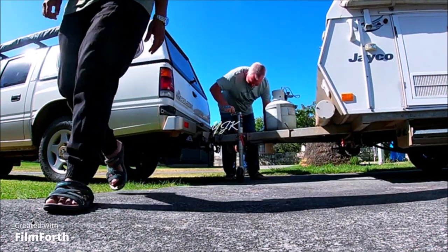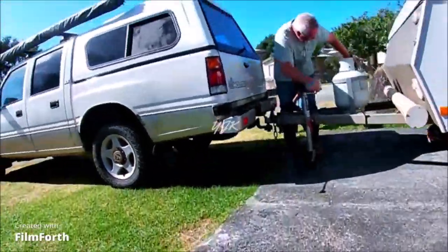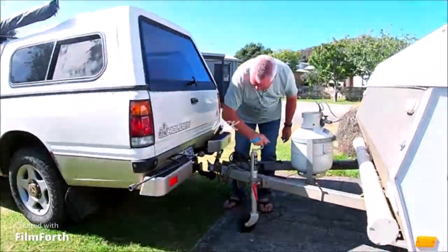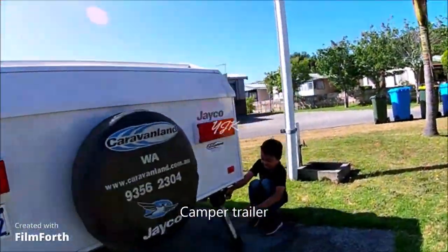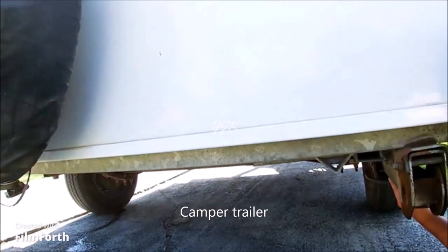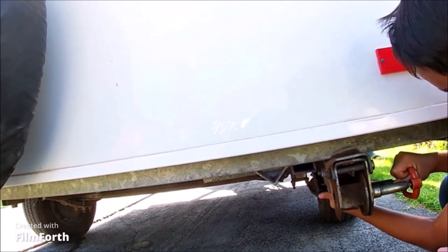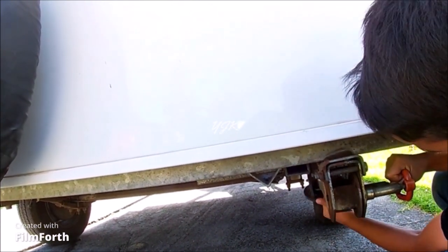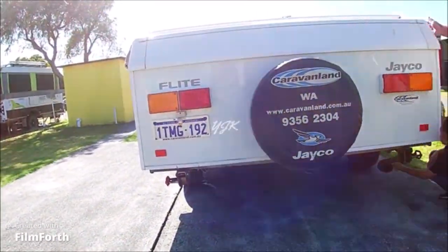That's what we're checking now — connecting all the cables into the car to make sure all the lights behind the caravan will work. If you want to go somewhere and rent a caravan like this, you know it takes time. You can handle it for one person to set up and pack up again.